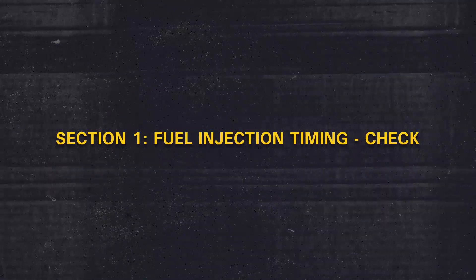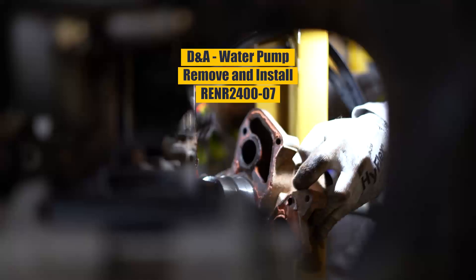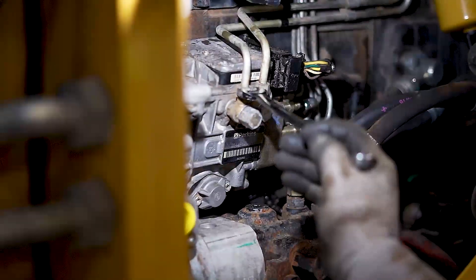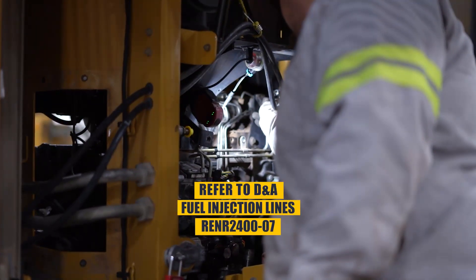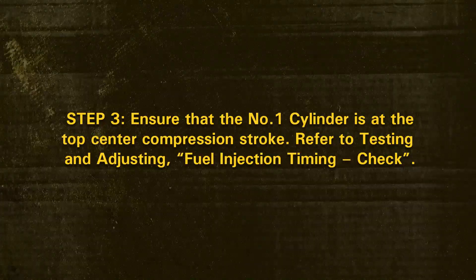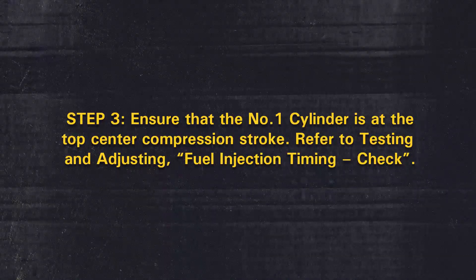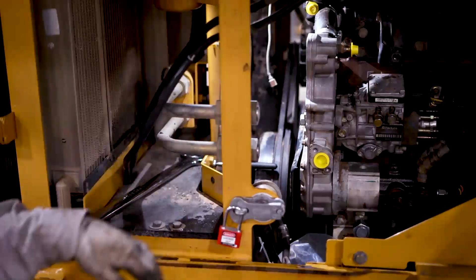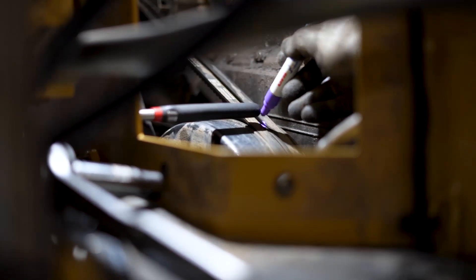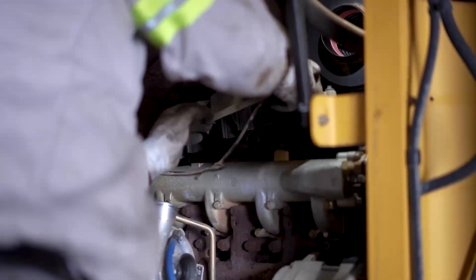Section 1 – Fuel Injection Timing. Step 1: Remove the Water Pump. Refer to the Disassembly and Assembly Guide, Water Pump Remove. Step 2: Remove the Fuel Injection Lines. Refer to the Disassembly and Assembly Guide, Fuel Injection Lines Remove and Install. Step 3: Ensure that the number one cylinder is at the top center compression stroke. Refer to Testing and Adjusting, Fuel Injection Timing Check. Now, fasten a temporary pointer to the front of the front cover, with the tip of the pointer close to the edge of the damper or pulley. Remove the Valve Mechanism Cover. Refer to the Disassembly and Assembly Guide, Valve Mechanism Cover Remove and Install.